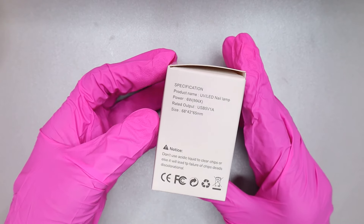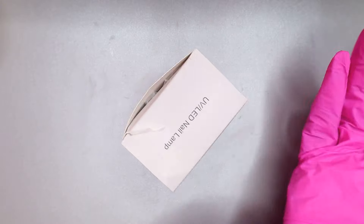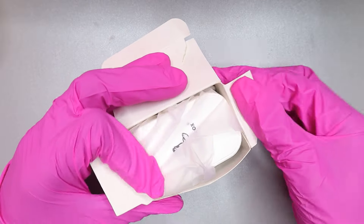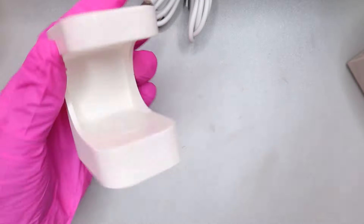I really didn't like the nail lamp because I don't like these types where you have to push your finger inside — there isn't enough room in my opinion. It did the job but it's a bit difficult to use. I also got the USB cable, and the cord was long enough, which I liked.